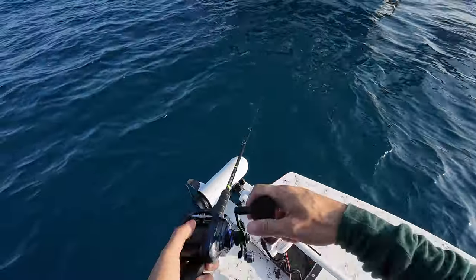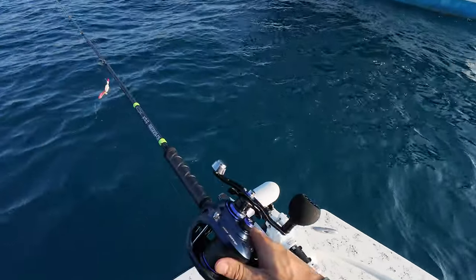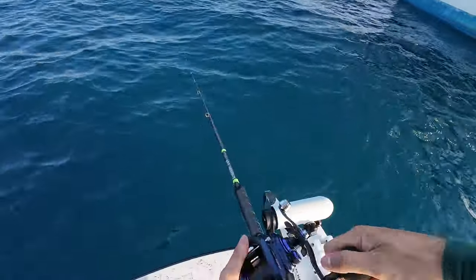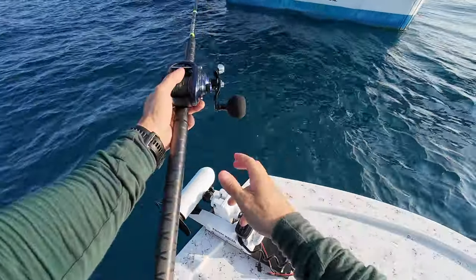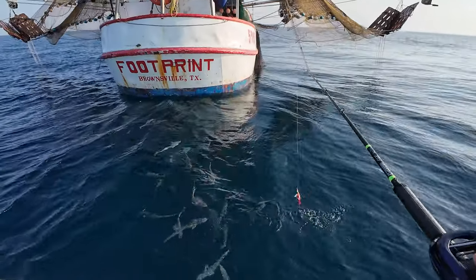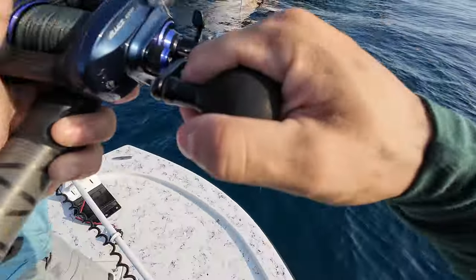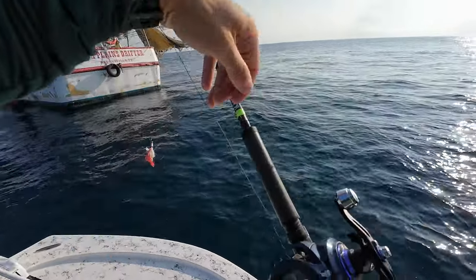I don't have any sign of cobia up here. Just remora and blue runners. Really don't want to hook a remora. That is ridiculous. Yeah, yeah. Get out of the way from the boat.